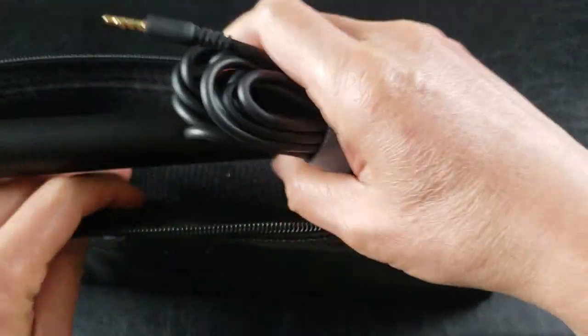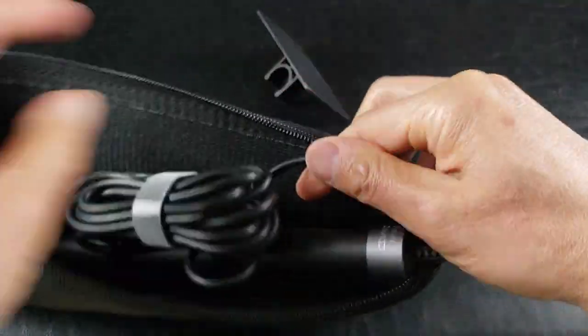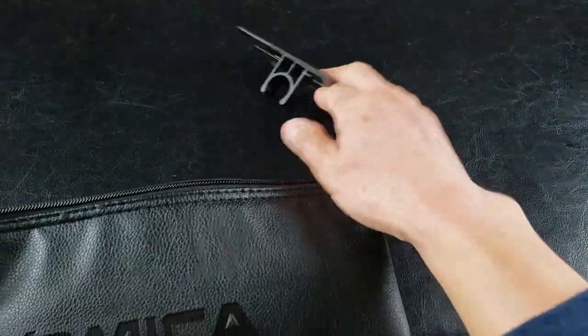That's pretty impressive. It also comes in handy — I love these carry cases because you can take it anywhere on the go, so you don't lose any equipment. Very nice Comica logo, got a nice feel to it.